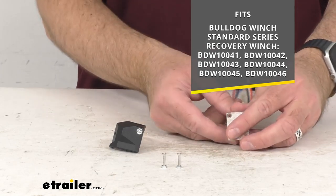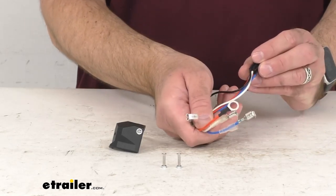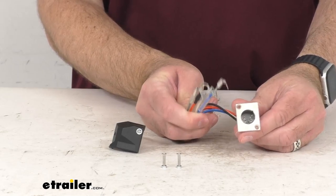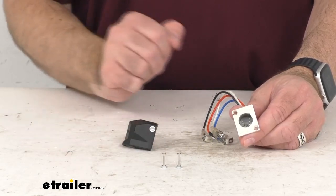As you no doubt know, this is going to let you connect your handheld remote to your winch's power unit. This includes a female port, the wiring harness, the rubber sealed plug, and mounting screws.